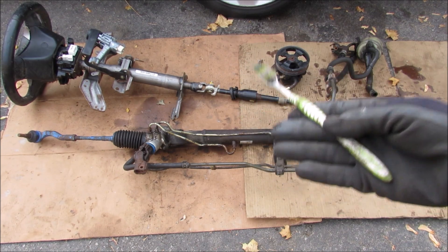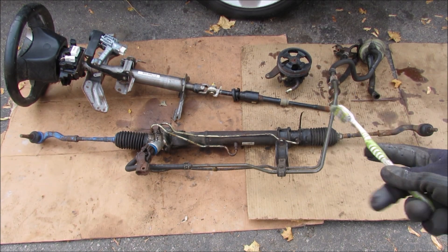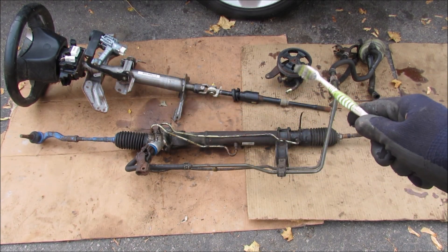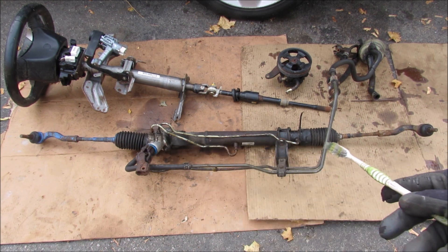Today I'm going to show you how a hydraulic power steering rack works in your car. Here I've got the entire power steering system laid out from the vehicle. We have the steering column, the power steering pump, the reservoir, the hydraulic lines, and of course the steering rack.